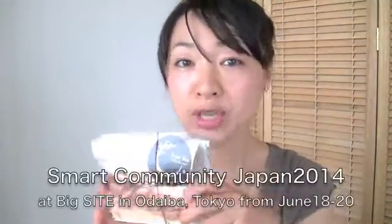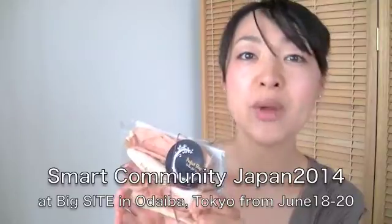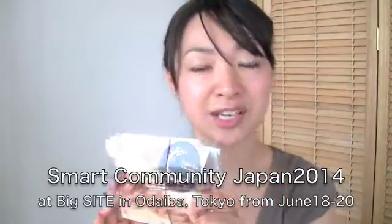A little bit surprising for me too. You can get it on Amazon.jp and the link is below. I'm going to attend an exhibition called Smart Community in Odaiba, Tokyo from the 18th to 20th. Please come and check it if you have time. I'm going to sell these at a little bit of a discount. I'll be there Wednesday morning and Friday afternoon.